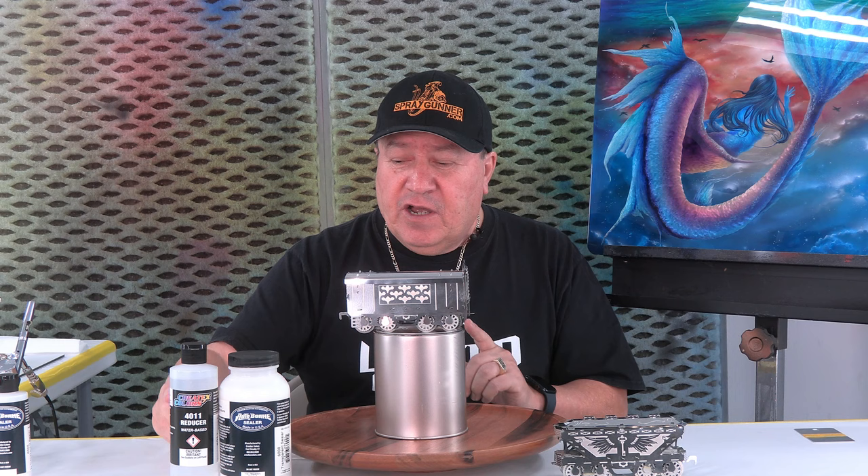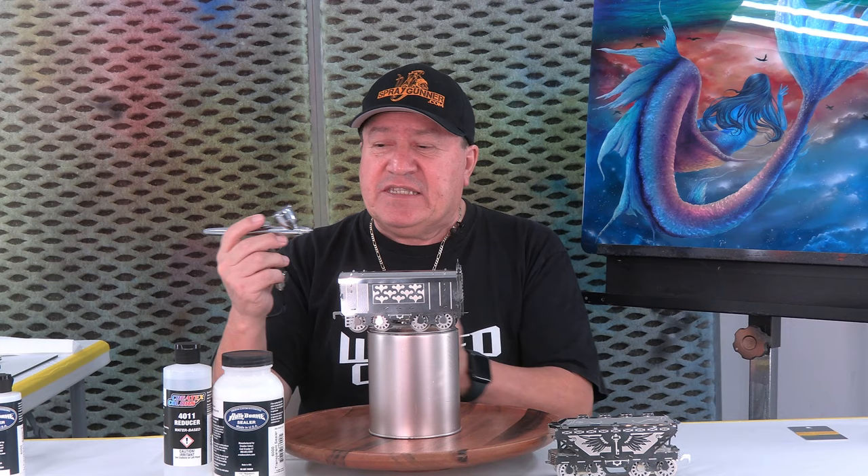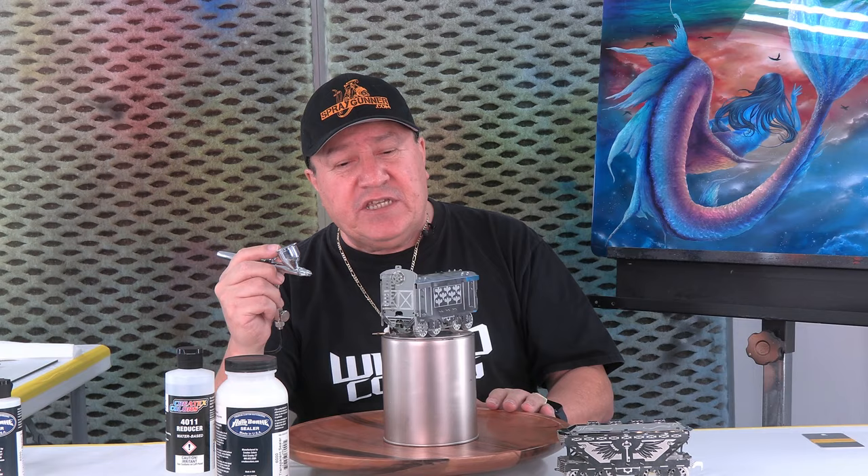In order to start we need a base coat so that we keep the transparency of the material but also give enough tooth for the paint that is coming — candies and probably some illustration and paint colors. We're going to use a transparent sealer from Outborne along with a little bit of 4011 reducer. I reduce about 20% of that and I'm ready to spray it with my Eclipse airbrush. The PSI will be probably 15 to 20 PSI for complete control. This has been previously cleaned with isopropyl alcohol and is very clean and ready to go.